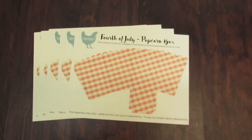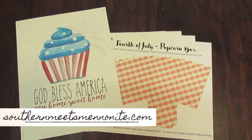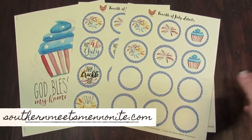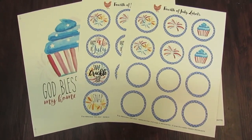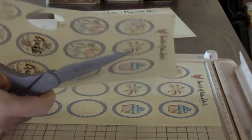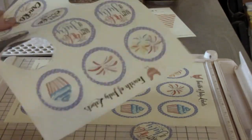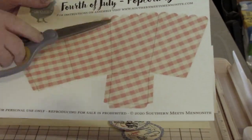Moving on to our printables today — don't forget you can go to the blog at southernmeetsmennonite.com and get all of these for free. I'm giving you popcorn boxes that we'll cut and fold in a moment, an 8x10 printable, and cute little circle labels. The large 8x10 has cut guides on the side so you can use scissors or a long-arm cutter and stick it in a frame. I'm cutting out the labels — I give you a variety, including some blank ones if you want to write the type of cheese or food.